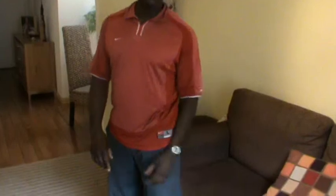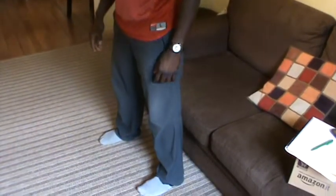Keep your legs shoulder-width apart. You're going to use your sofa to do the same exercise. Suppose that you're going to sit down — keep your legs shoulder-width apart, back straight, chest up, and keep your arms in front of you.